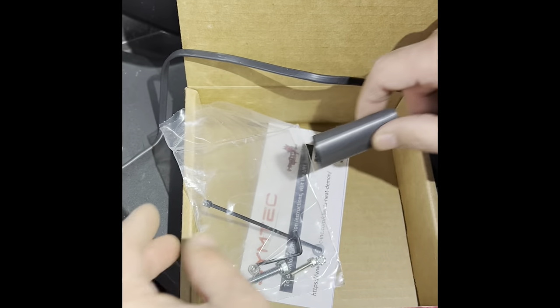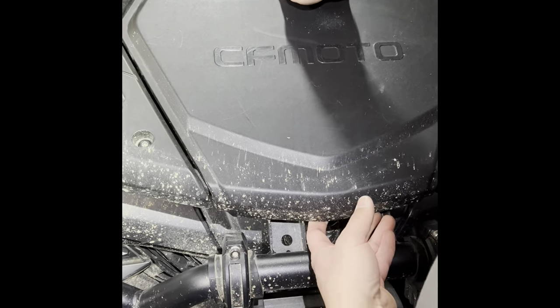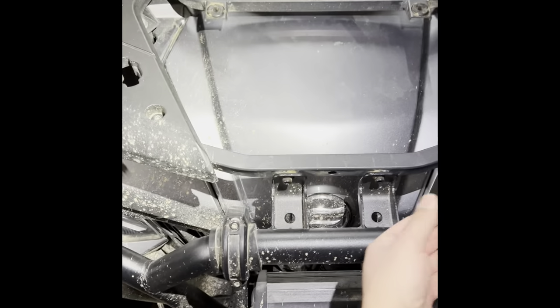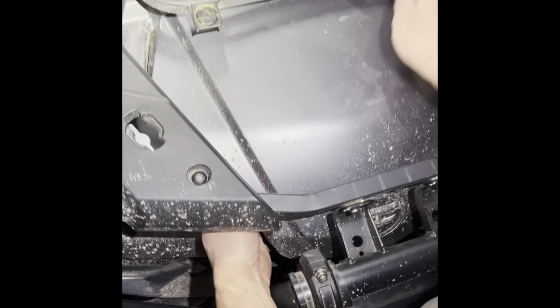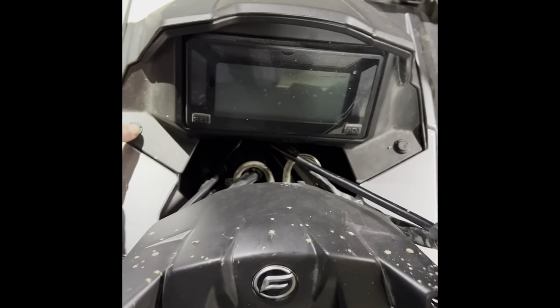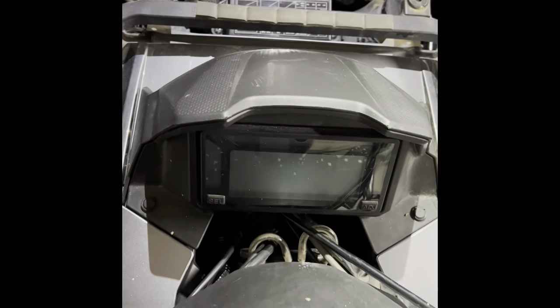Now we're going to take this apart. We're going to remove the covers on the front to access the fuse box — pull up and push forward. The gray one you just pull up on. Put them to the side. Now we're going to remove the two pop rivets to remove the cluster, to make it easier to run your wires from the handlebars down to the fuse box.